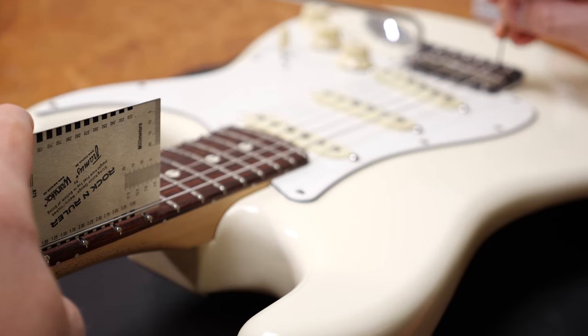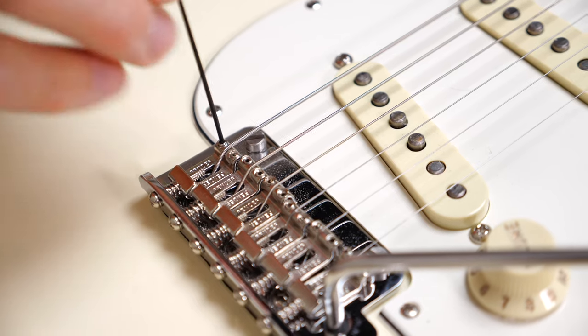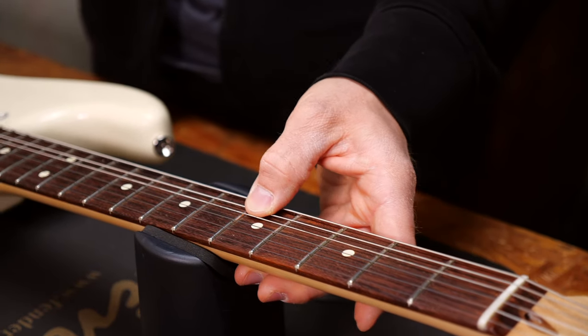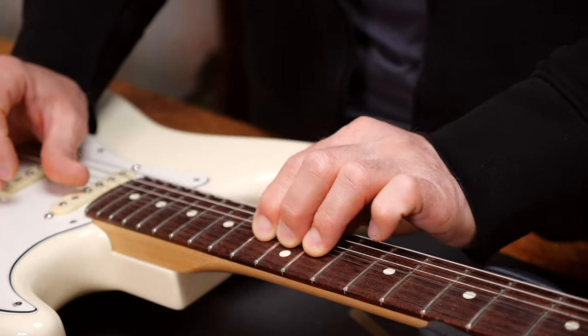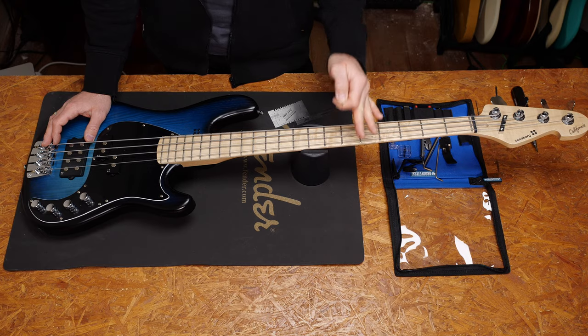If you don't have too much fret buzz, you can of course go even lower than that. If you overdo it and go too low with the string, the fret buzz will become really annoying. It's not a big problem though — you can simply raise the string back to where it was.